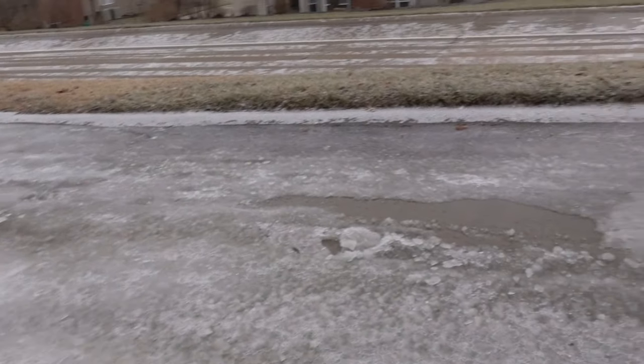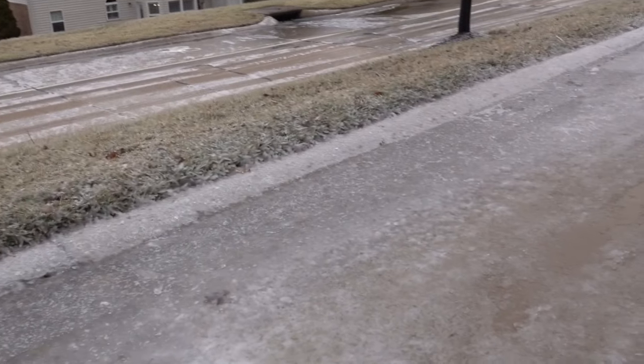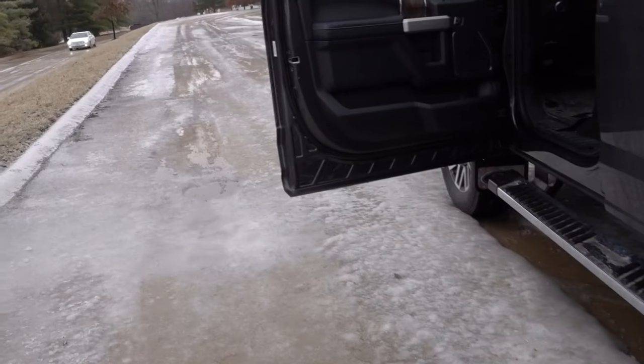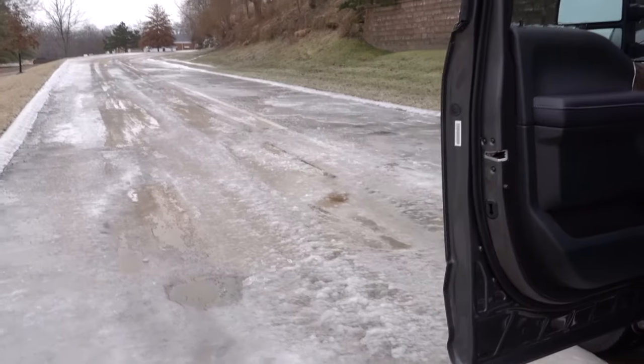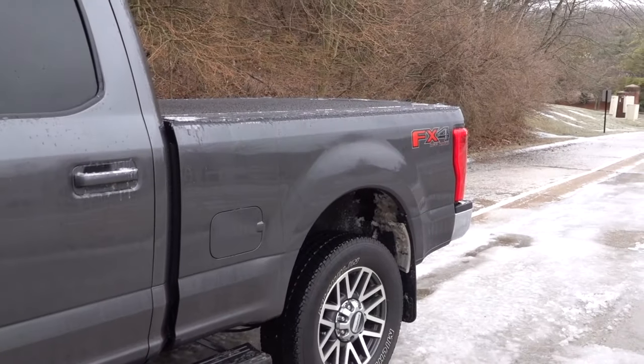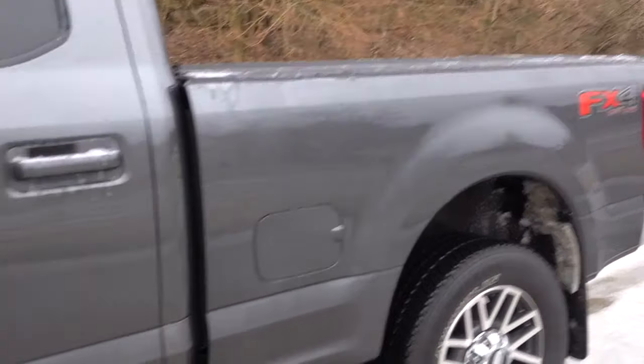We are on a flat part of the road right here - it is ice, it is slippery, but we're just in a flat area and the truck is spinning. Maybe there's a little bit of a hill but it's not much. All right, let's keep the video rolling.